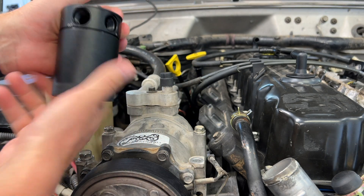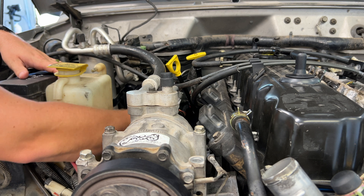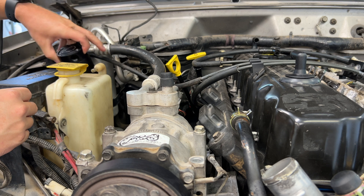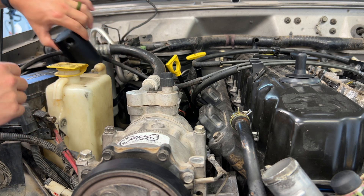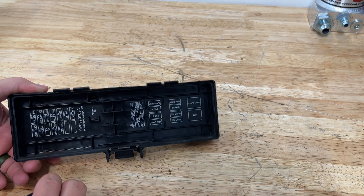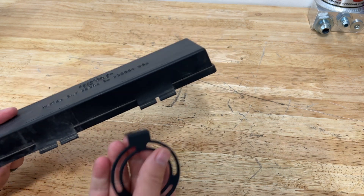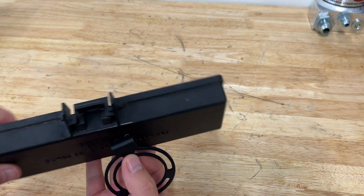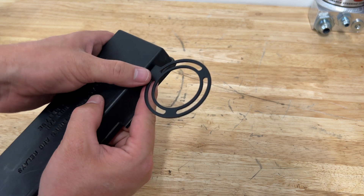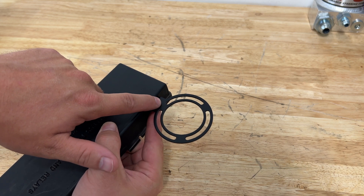Now it leaves me figuring out where to put this. It comes with self-tappers for the bracket and you could put it on the firewall, but that could lead to leaks if not sealed properly. I kind of like this little cubby over here. I like the idea of using the fuse cover — it's structurally sound plastic, and I can go to the junkyard and pick one up for a couple bucks if needed. I'm thinking of mounting it right there using M4 through-bolts and nuts.